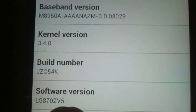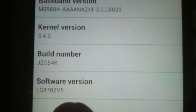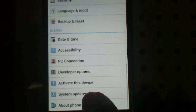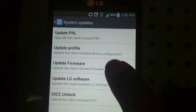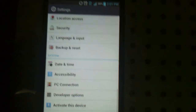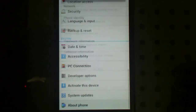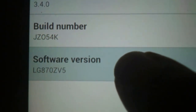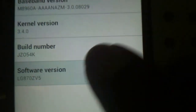If it says ZV4 at the end, that means you are not running the latest update. Go back, go to System Updates, then go to Update Firmware until you get it. Even if it says there is no update available, trust me, there is one — keep trying until you get it. But if your phone already says ZV5 at the end, you can go ahead and continue with the video.